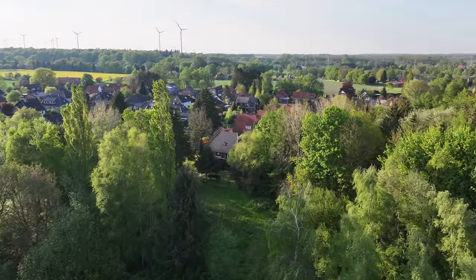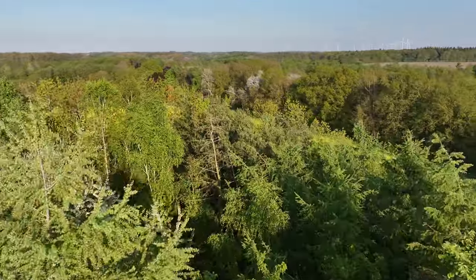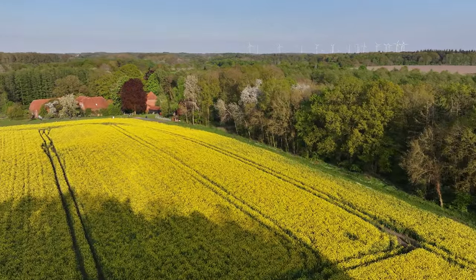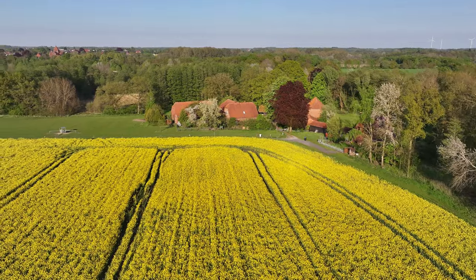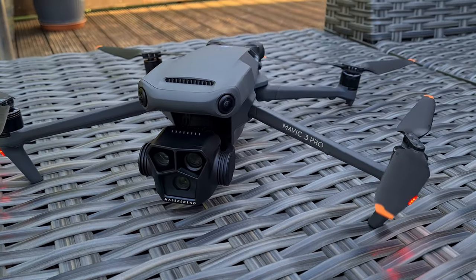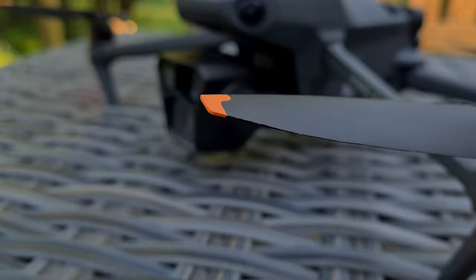Last but not least, some flight footage. I haven't changed the colors or contrast or anything, in order to show you the pure recorded data of the DJI Mavic 3 Pro. And that's it for now. If you have questions on the Mavic 3 Pro, drop me a comment below. I will definitely do more tests and get familiar with the drone. Stay tuned if you don't want to miss any new videos. If you liked the video, smash the like button and sub to the channel. Thanks for watching. See you, bye bye.